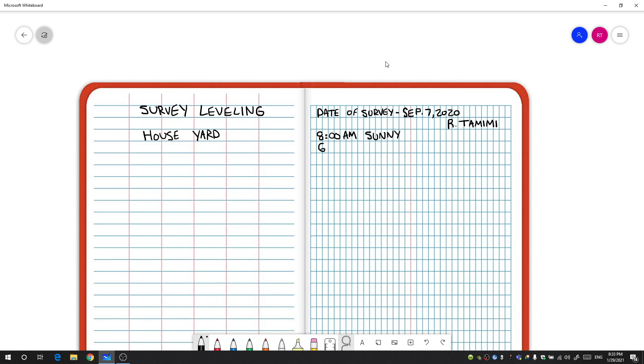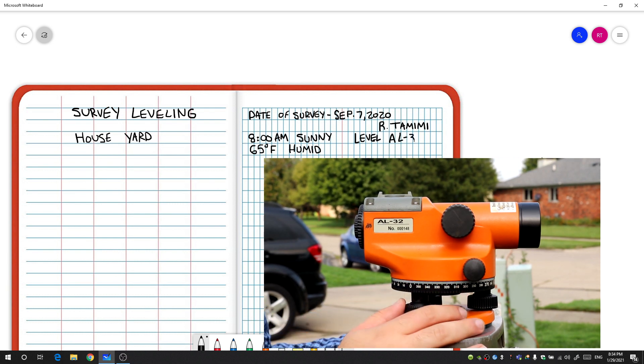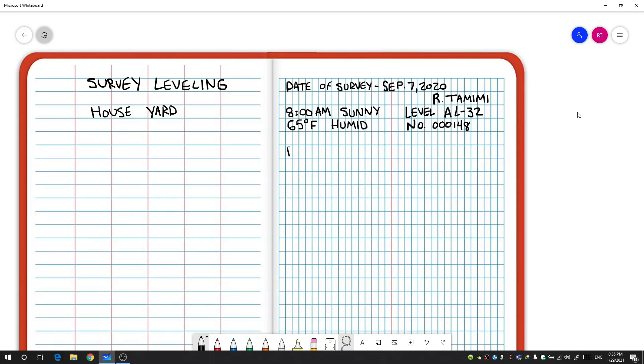It was about 65 degrees Fahrenheit and a little bit humid. Next you want to talk about the equipment you were using, including the model number and type. I used a level — looking back at the video, it is an AL32 level. You could also put the serial number. The last bit of information to add at the top is the reference point for your project. We used benchmark one on the manhole, so I'll write BM1 elevation equals 795.00 feet, referencing NAVD 88.